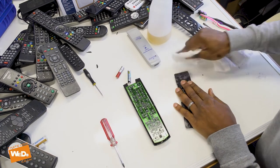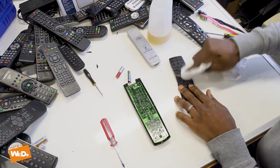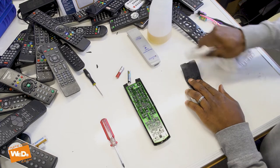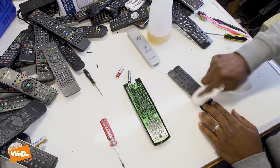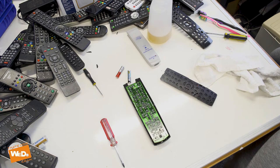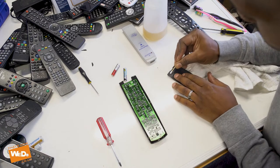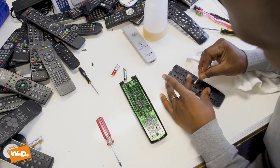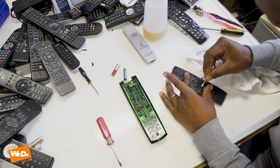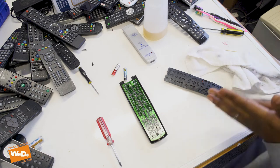Right, just trying to do this a little bit faster so it doesn't take as much time on camera. We've cleaned up most of the remote control — looking good. I just want to make sure particularly around these buttons where I've had issues before that they're all nice and dry. Okay, they're all nice and dry — that should be fine now. Hopefully when we put this back on it should work.